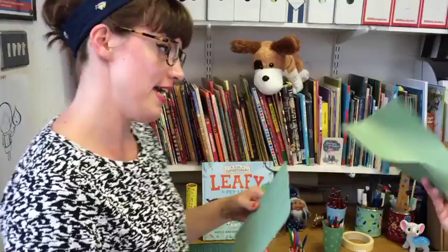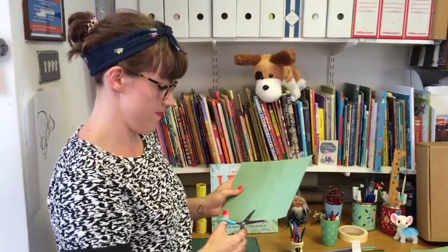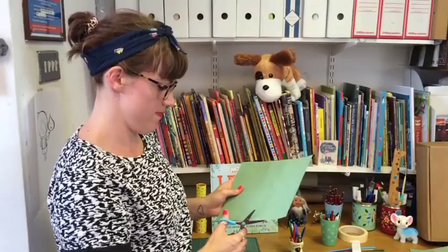First thing you need is some cards, any colour you like. Next thing, you need to cut a shape of a leaf. Any shape leaf you like.